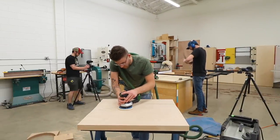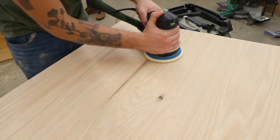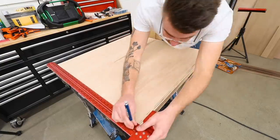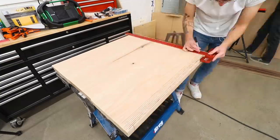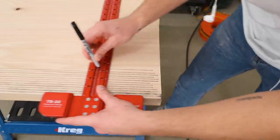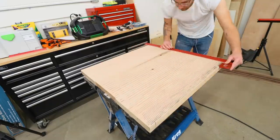I went ahead and sanded everything up to 150 grit before making any of my relief cuts — I figured it'd be easy to get it done now. After that I grabbed one of Chris's rulers and a pen and made marks everywhere I wanted to make a relief cut on the top of the table, starting at a quarter of an inch. As I went I started spacing out my lines so that my cuts would create a gradient, almost like a sunset pattern.